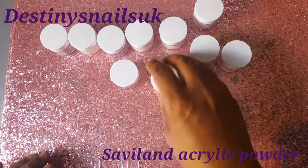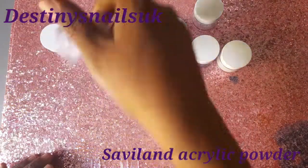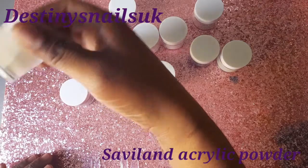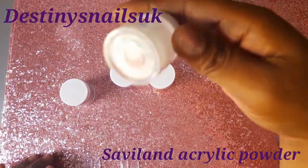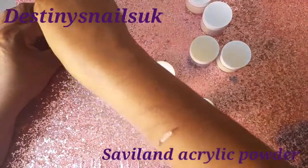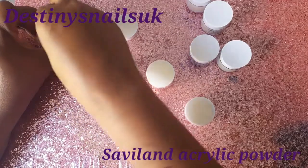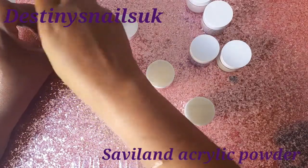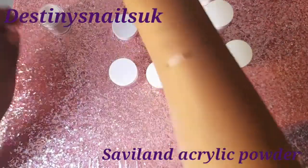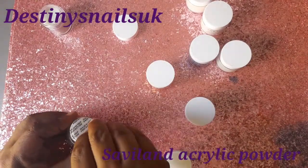Let's just do some swatches and get them out of the way. I just want to double check which ones I may be going to use. Let me just have a look at these colours because sometimes when you see the colours on the top of the lid, it doesn't really equal to the powder that's actually inside. So let's just get these lids off and see what these colours actually look like.